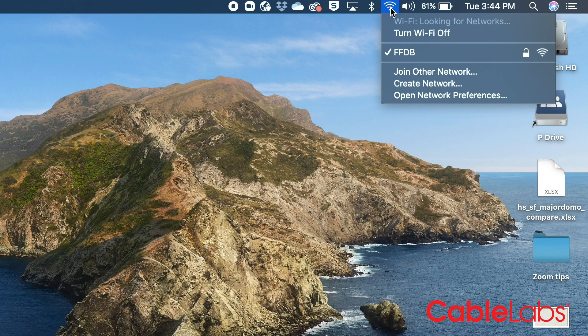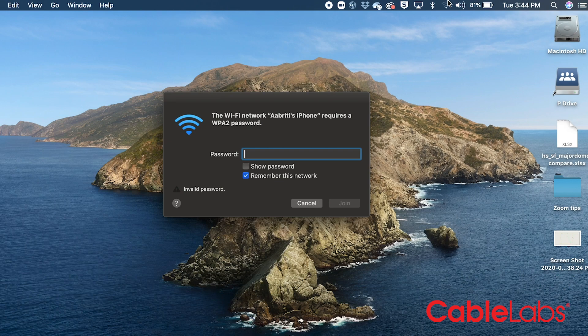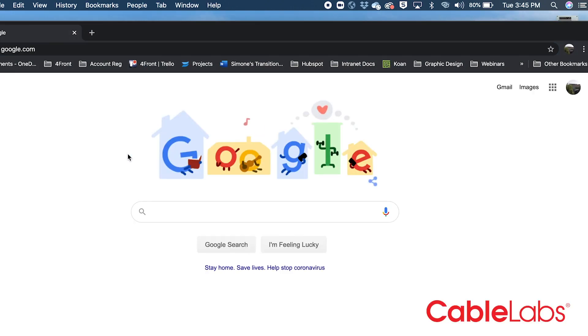Now go into your Wi-Fi network options on your computer and you should see your phone as an option. Click on the device and enter the password you just created. And there you have it — you're connected to the internet.